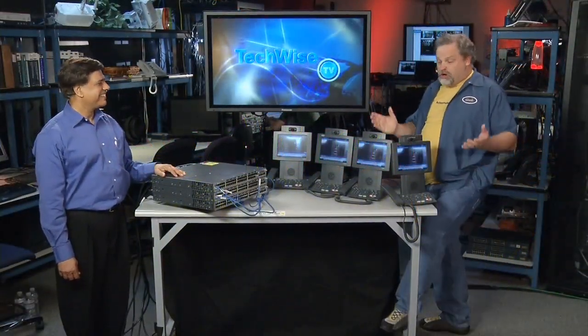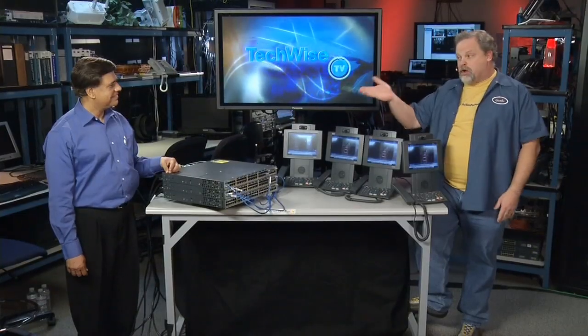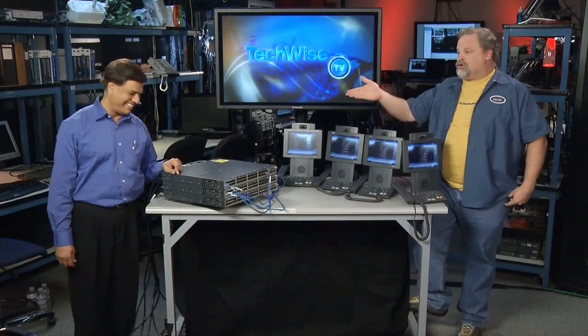Ramesh Bajor, welcome back to TechWise TV. You've been with us from the beginning when it comes to managing power — we first saw you at Cisco Live doing EEM stuff, then we graduated up to EnergyWise, doing badge control and showing some cool stuff with that. And now you've got a whole bunch of phones, a whole sack of switches, and a big smile. What's going on?